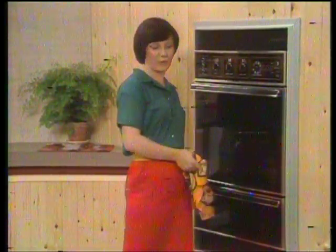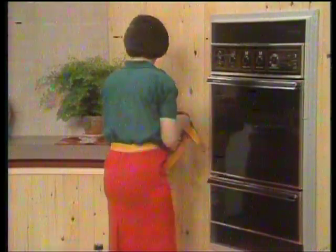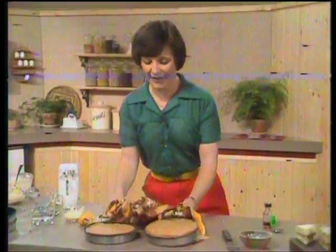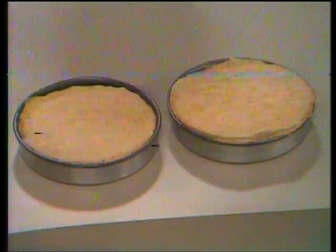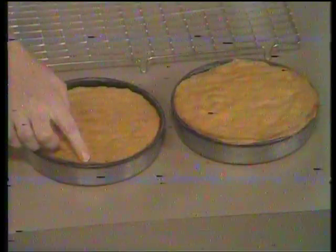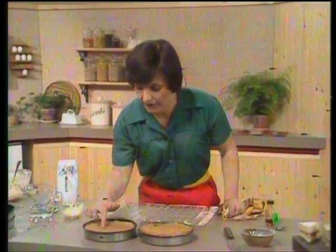We've got two sponges here which I'm going to get out of the oven to have a look at. The nice thing now is you get that beautiful sort of home-baked smell. First of all, I'd like to show you how to tell if a cake is cooked or not. It will have shrunk very slightly away from the sides of the tin, and in the centre you just make a depression with your finger. If it sort of bounces back at you and it's nice and spongy, you know that it's cooked. And that's the way to tell whether a cake is cooked or not.